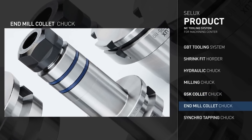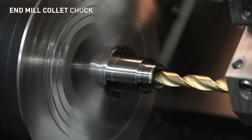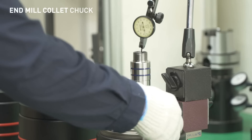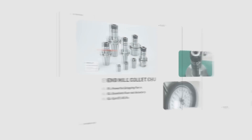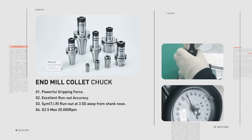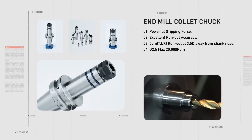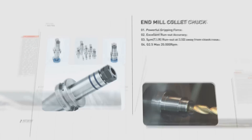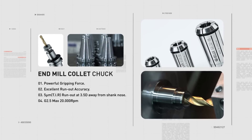The End Mill Collet Chuck boasts strong gripping force and excellent run-out accuracy. It guarantees a vibration degree within 5 micrometers from the 3.5D tip and maintains the G2.5 value at a maximum RPM of 20,000. It can be processed with up to twice the gripping force of the existing ER Collet Chuck and SK Collet Chuck, greatly contributing to improved productivity.